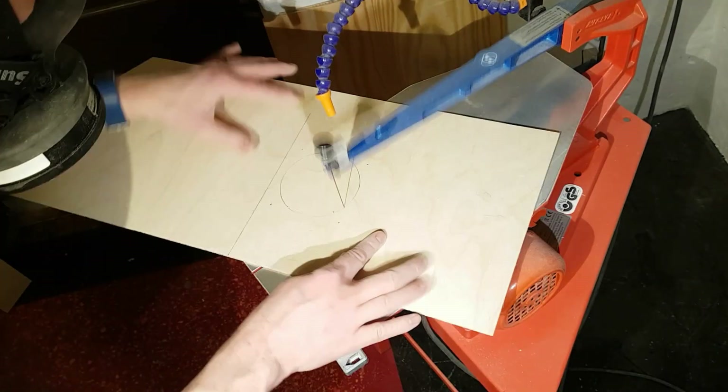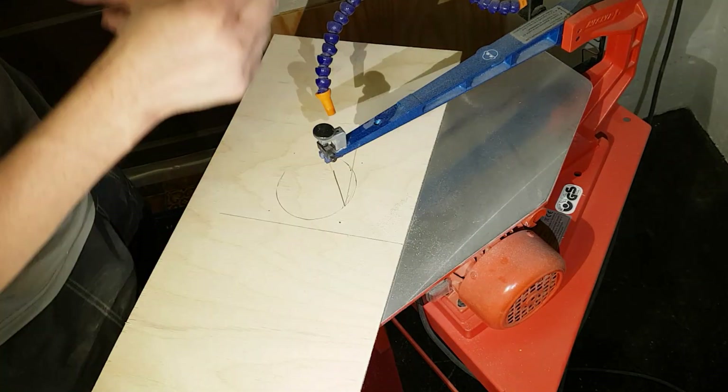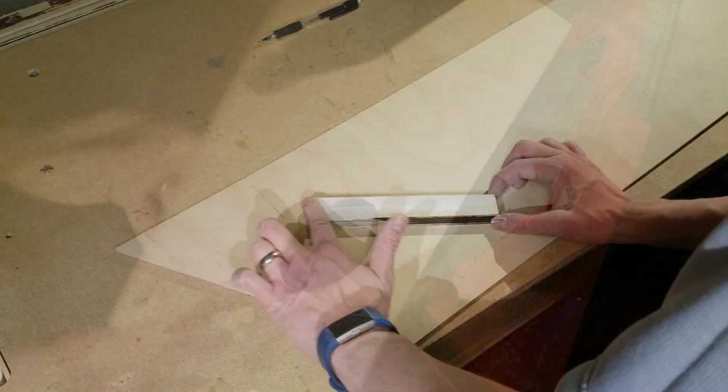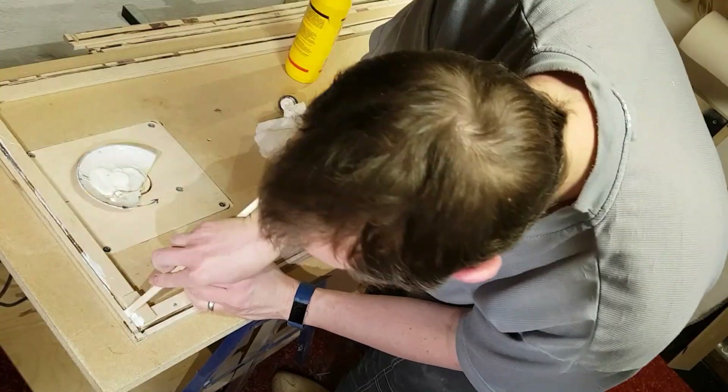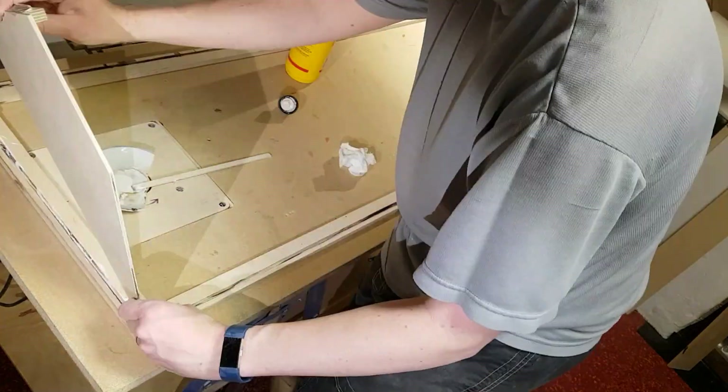Holes were cut for the ventilation fans. Angled braces were glued into the corners and the sides were glued to the bottom frame.